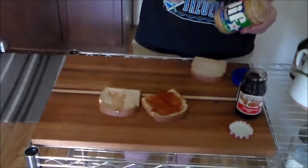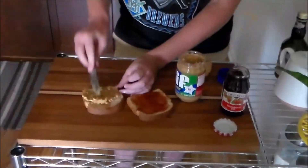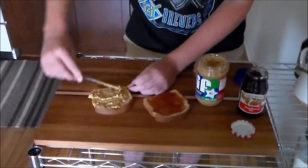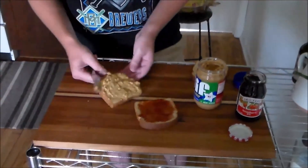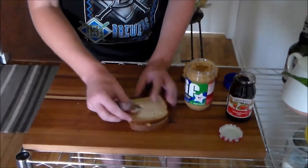Then you move to your extra crunchy peanut butter, which I prefer to creamy, primarily because we have teeth and that crunch makes it a more enjoyable experience. With creamy peanut butter, you're not utilizing your teeth as much as you should, and I think that's a great part of being humans with teeth. So you grab the peanut butter and spread it onto the other piece of bread. I'm going to put a little bit more on — I prefer more peanut butter than jelly, but you can choose your own preference. Then you take the peanut butter piece — easier to control, less slidage — and place it on top of the jelly side.